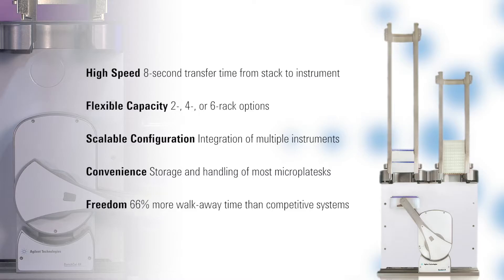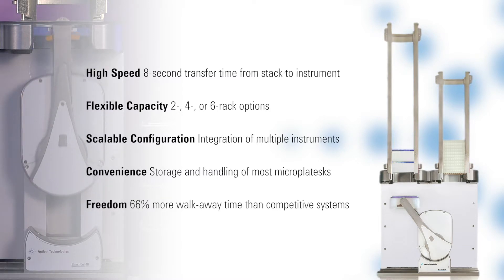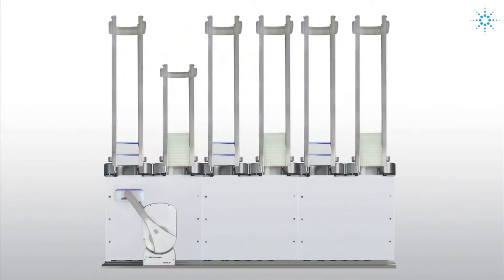At the center of our instrument is the Bench Cell Microplate Handler. This system is designed to give you a very fast and efficient transfer between our different racks and various instruments. The Bench Cell itself comes with multiple configurations — either two, four, or six racks.